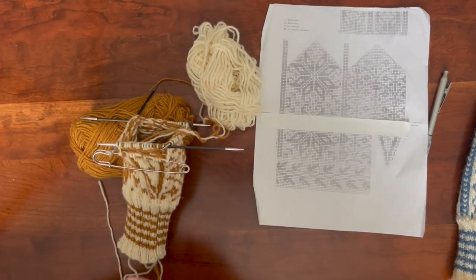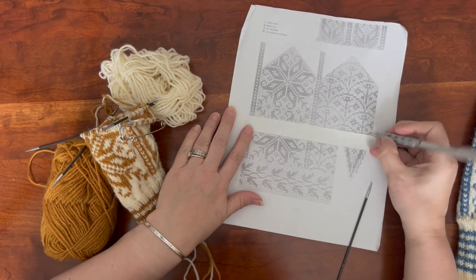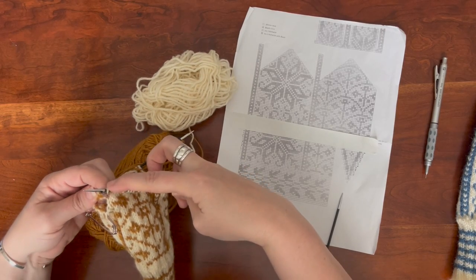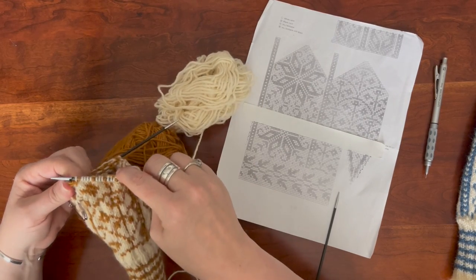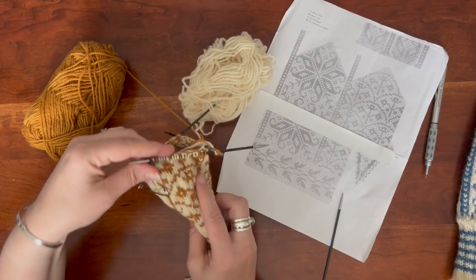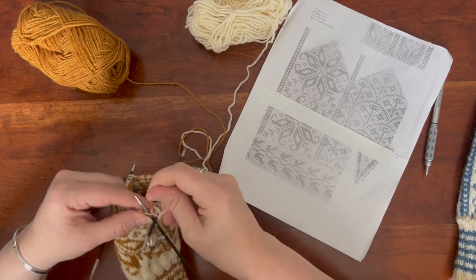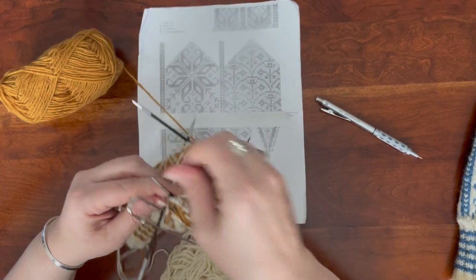Once you knit that row it starts to stabilize, and it becomes more stable with the next row you add. Now we're just going to continue with the pattern — I'll mark that row as done. I want to check that the pattern is lining up, and it definitely is here. I'll just keep an eye on it to make sure that wherever that stitch was dropped I account for it with the pattern. Yep, that pattern worked out, so we're good to go.